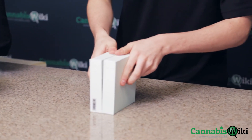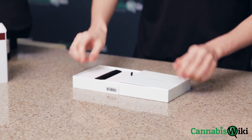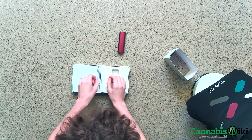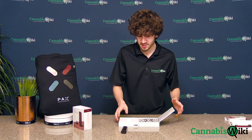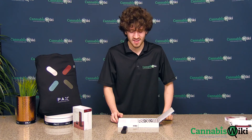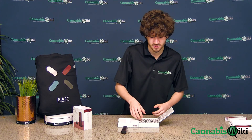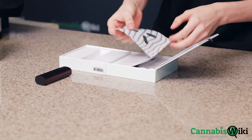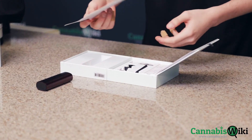So now for the PAX 3 Complete Kit, you have the device itself. And the packaging for both of these things has that premium feel, kind of like that Apple feel, you know, when you're unboxing an iPhone or something. It's got that smooth cardboard, it's got that nice sort of weighty feel. It feels premium.